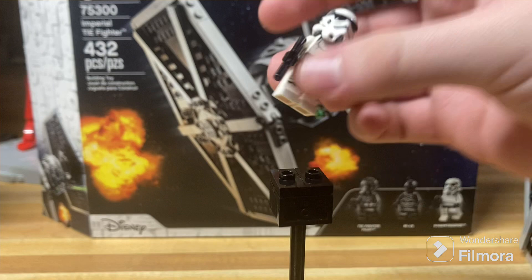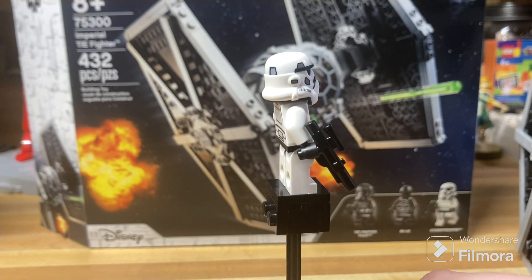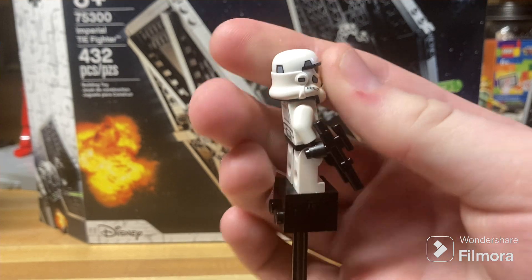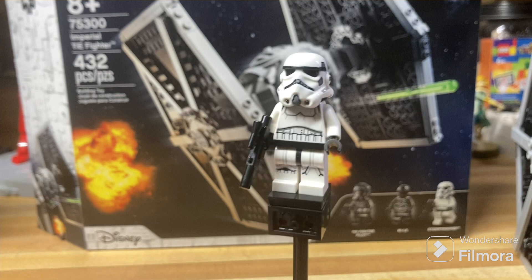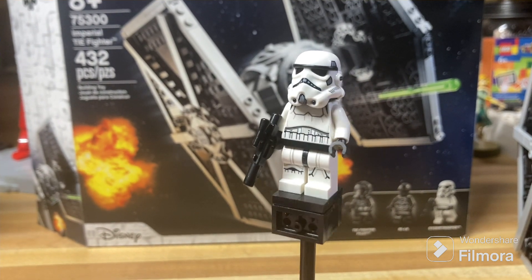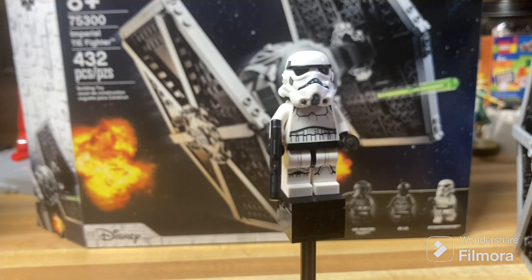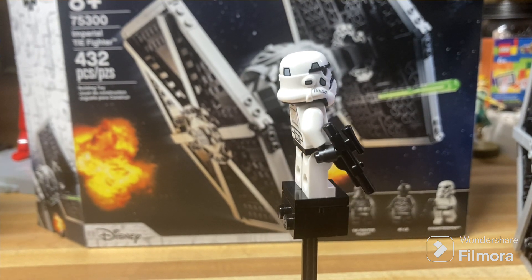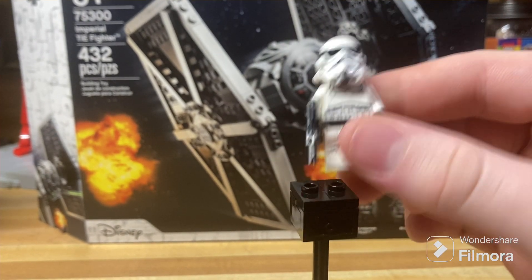Next up, we have our classic Stormtrooper. It sports the newer style helmet, which I'm not quite as much of a fan of as the older style helmets because you can't turn them at all — it was nice to be able to turn the helmets. It does look a little bit derpy in my opinion, but it still has some great printing on that helmet and classic Stormtrooper printing as we've seen in most recent Imperial sets.